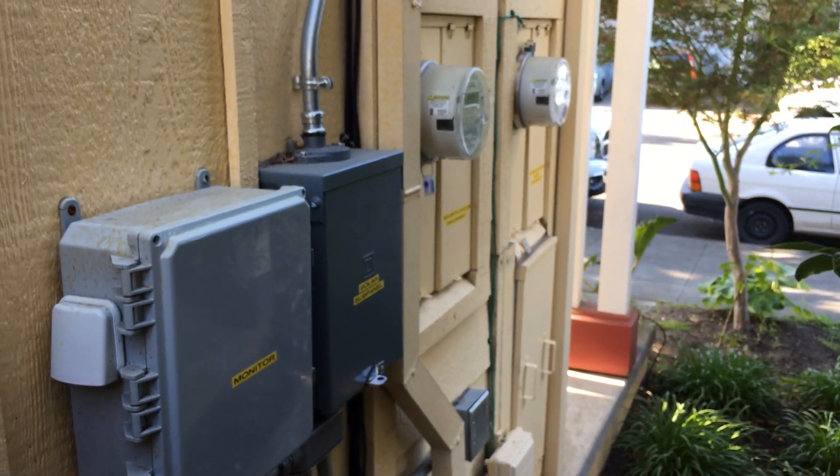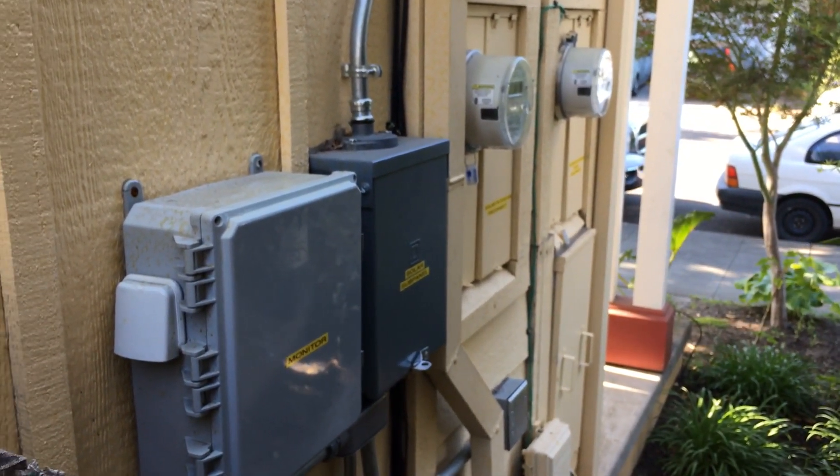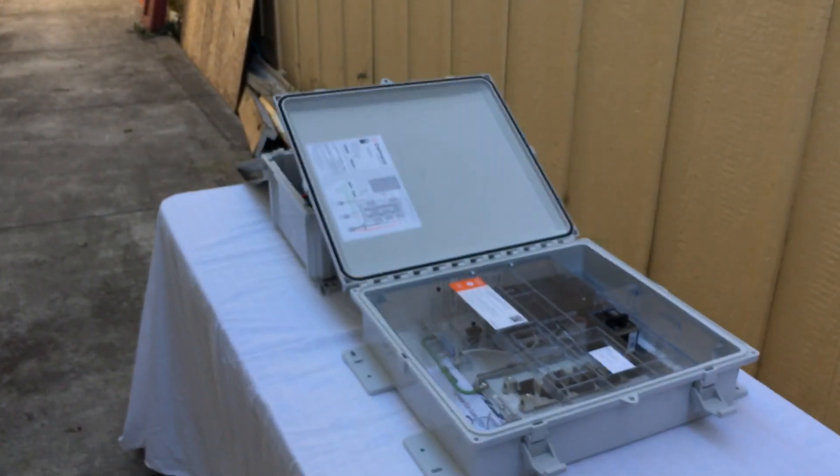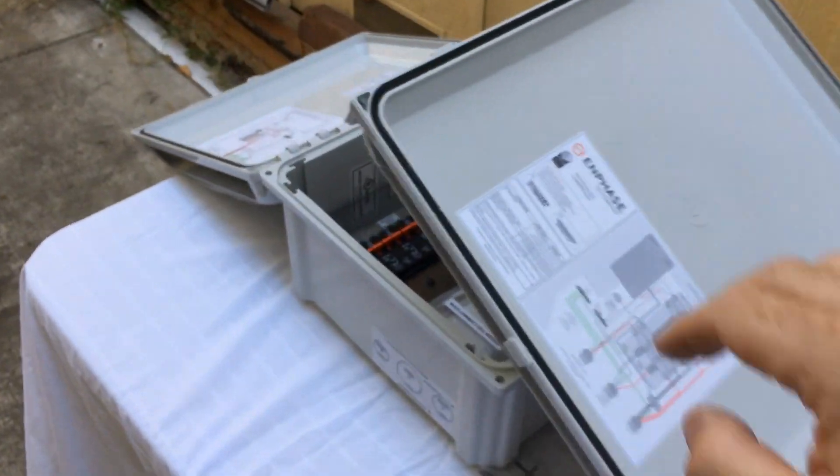It's often going to be installed near the main service panel, maybe near the solar equipment, and often inside of a combiner box. There are a few different generations of combiner boxes.